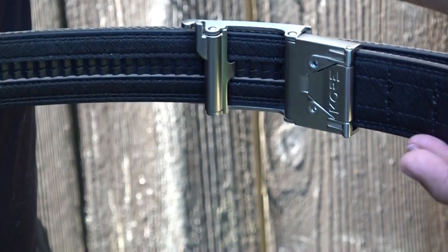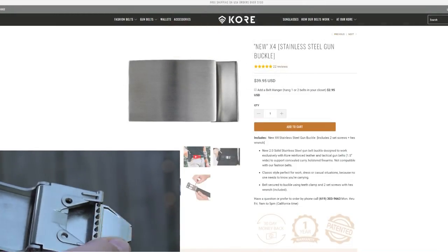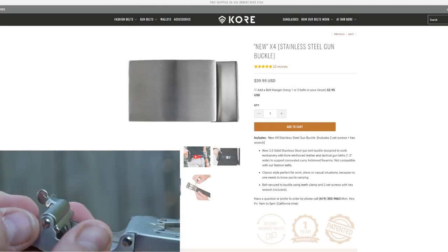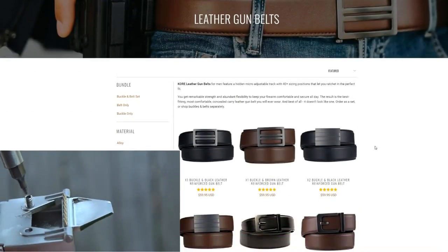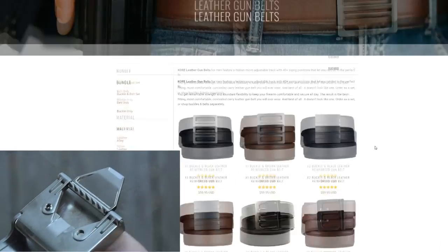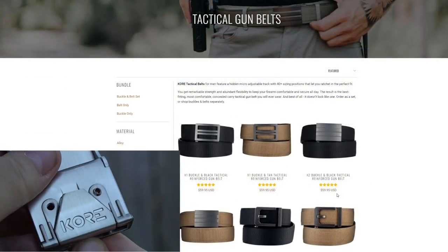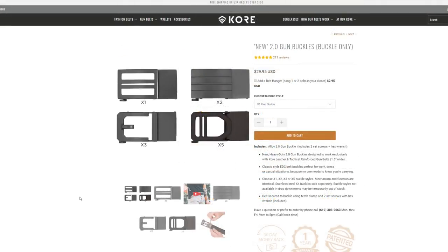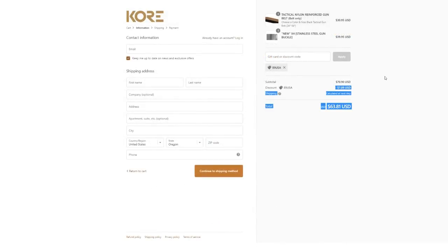The belt secures the buckle using teeth clamps and two set screws. You've got classic style buckle designs here that do not scream tactical belt, because no one needs to know you're carrying a concealed weapon. Core Essentials offers a 30-day money-back guarantee and a one-year warranty on their products. My current setup is running the X4 stainless steel buckle and a tactical reinforced gun belt. The whole package goes for a little bit less than $63 after you use the discount code B9USA — that's a real value. I will be buying several more belts and giving them away as gifts, be it for a birthday or for Christmas season.